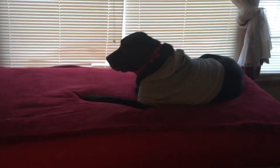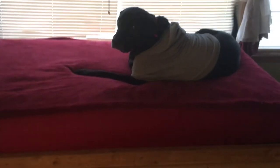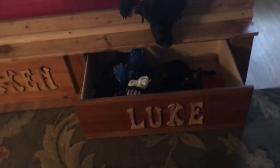There's a drawer labeled 'Blackened,' which is this guy, but I call him Bubble. And then there's Luke. The drawers just open up and have dog junk in them — leashes, poopy bags, and so on.